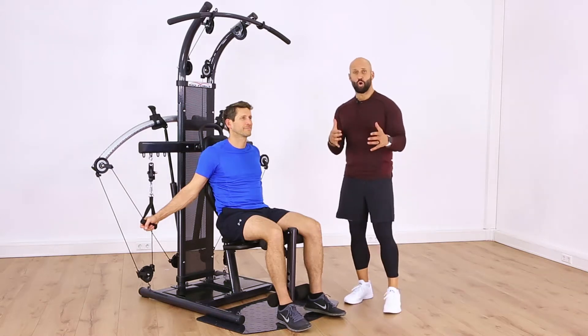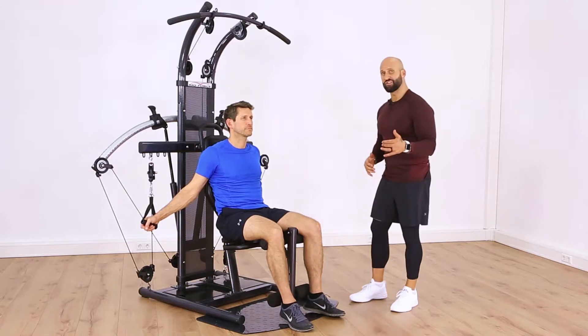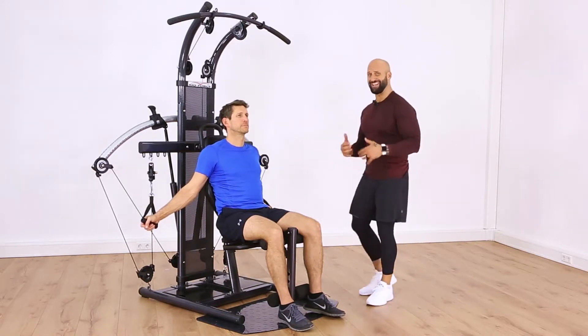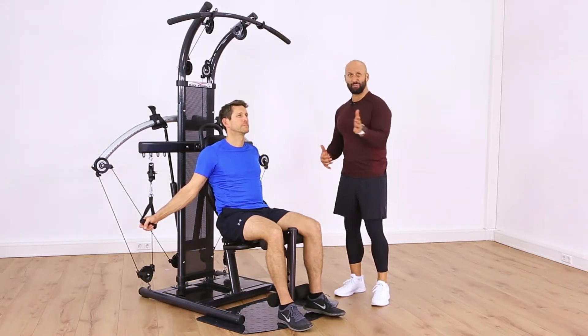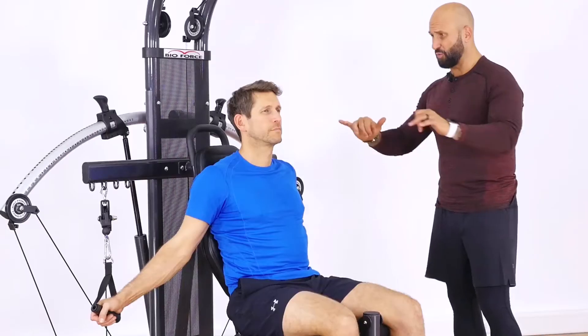Here we go — we're gonna get our power workout in for a man, under a half hour. We're going to go through a series of about six exercises, and you can go through as many laps as you want based on your skill level. Let's get to work — we're gonna start with chest press.